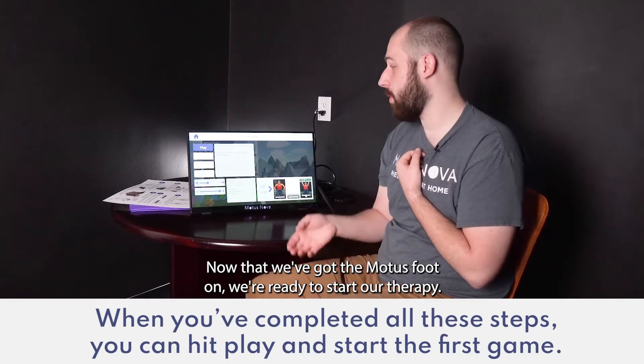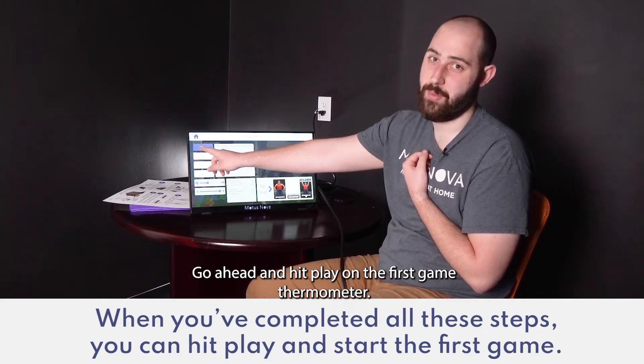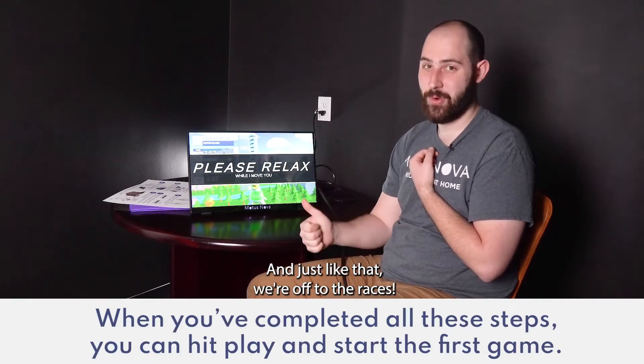Now that we've got the Modus Foot on, we're ready to start our therapy. Go ahead and hit play on the first game, Thermometer. And just like that, we're off to the races.